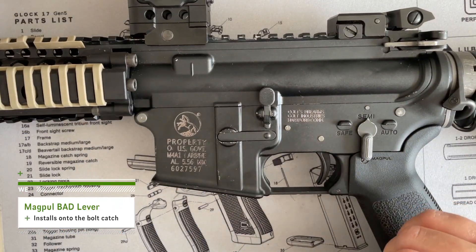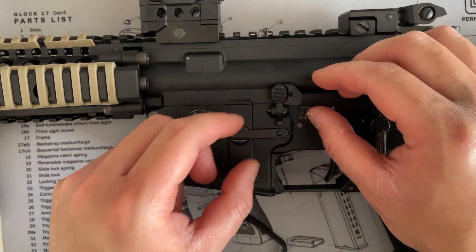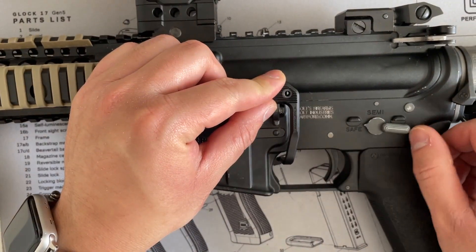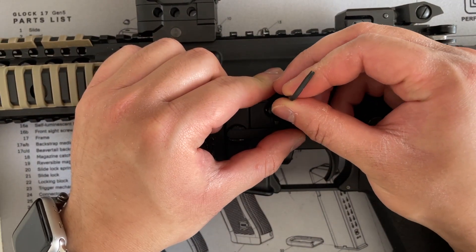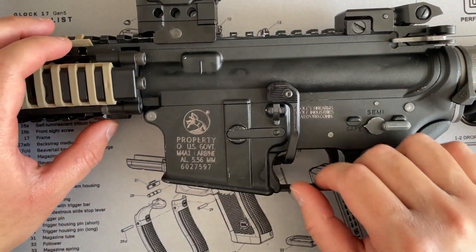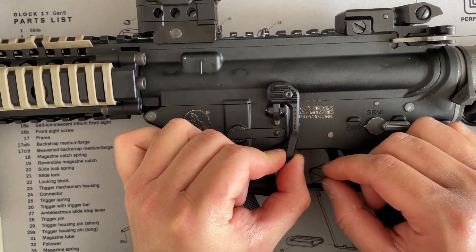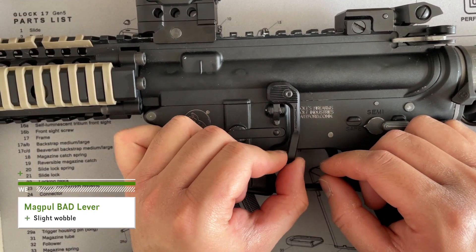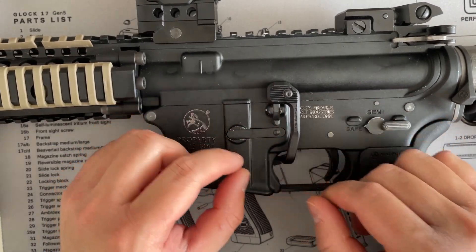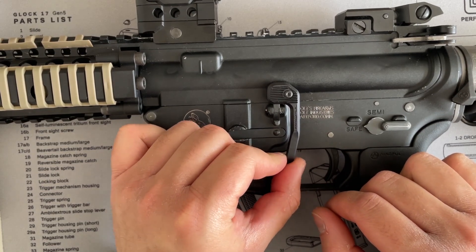Installing the BAD lever — lock the bolt back so I can slip this behind. Once the BAD lever is tightened, it's pretty tight on there but it moves a bit. The bolt catch doesn't move because this one is shimmed, but the BAD lever fitment is around 90%.